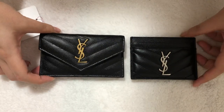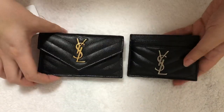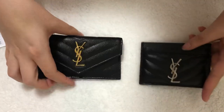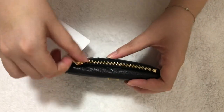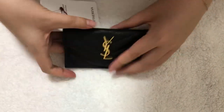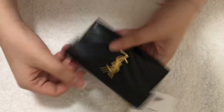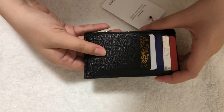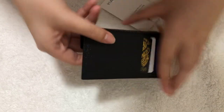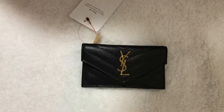So depending on your preference and how many things you carry, this wallet can fit more cards and cash, and in the zipper compartment you could definitely put coins too. I'm really liking this piece — it's definitely unique in my collection and I don't have anything like it. Thank you for watching!